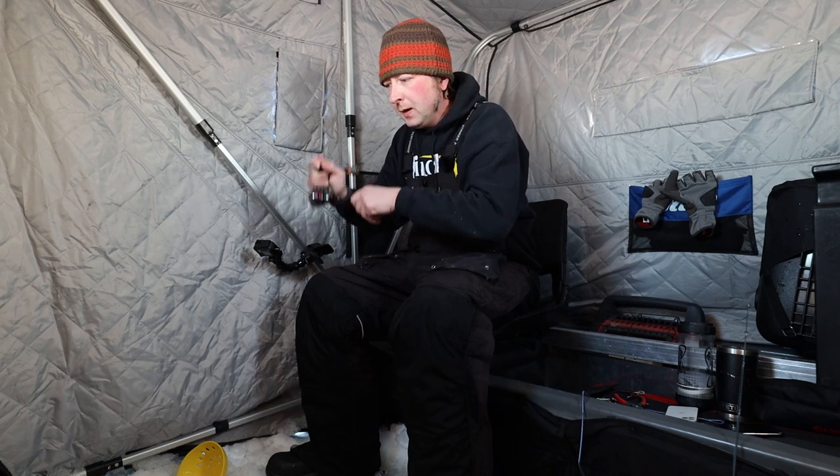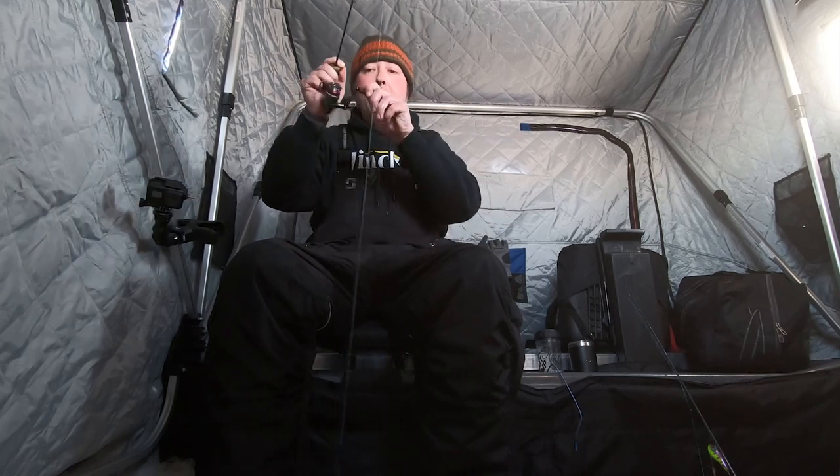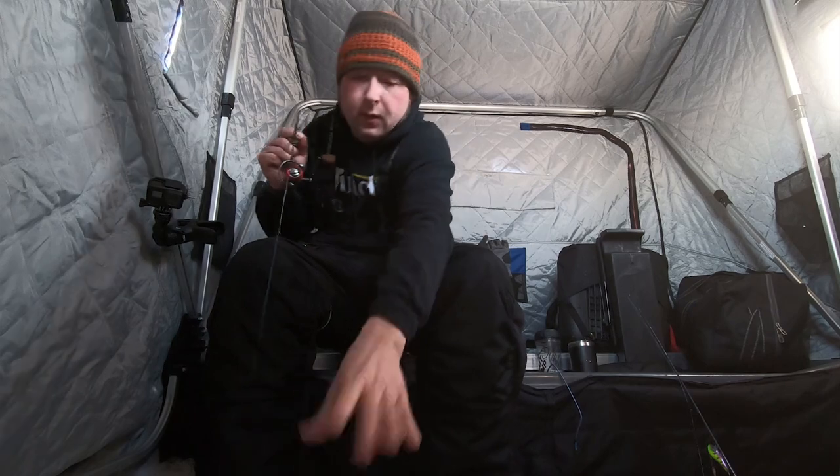I'm out here doing some reef fishing, and what I look for when I'm reef fishing is anything that would hold fish — a little bump, a little hump. One real good spot is the edge of the reef where the rock hits the sand or the mud.